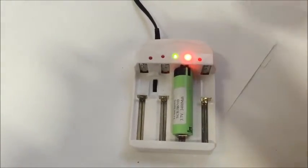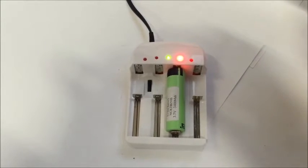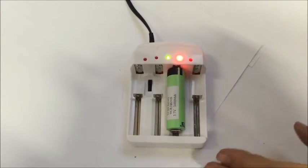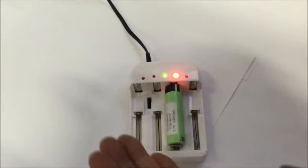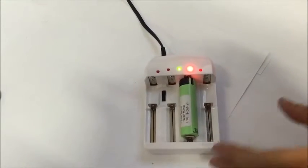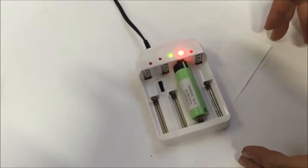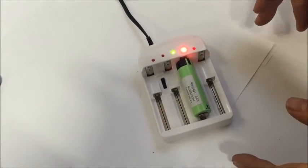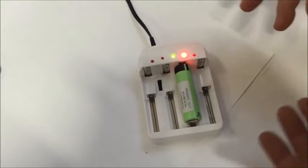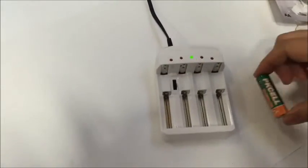It will then correctly charge the battery. You can only charge batteries in all four slots at the same voltage — you cannot mix different voltages. But the charger does support 4.2V, 3.6V, 1.5V, and 1.2V.